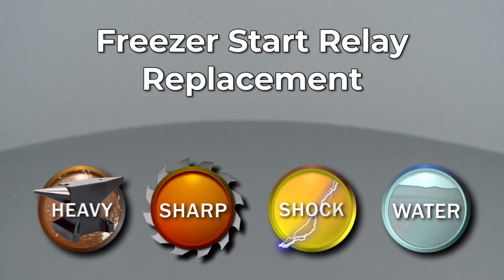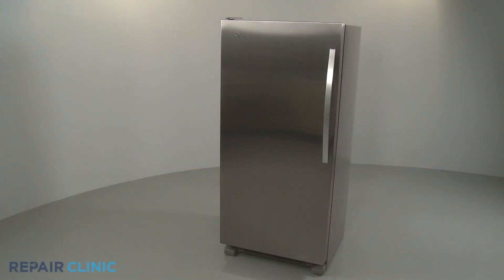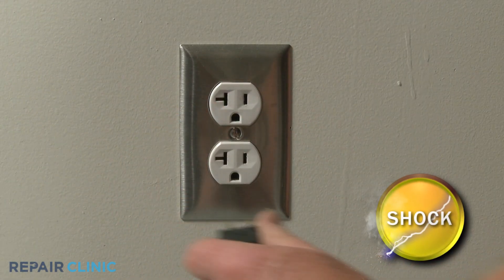Since Repair Clinic encourages you to perform this repair safely, a warning icon will appear when you should use caution. Before you replace the start relay in your freezer, be sure to unplug the power cord.